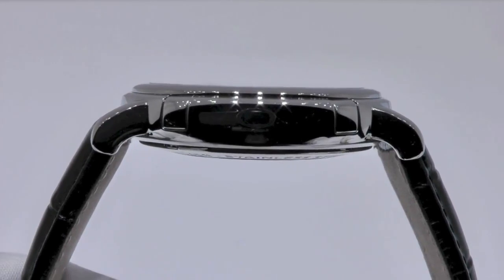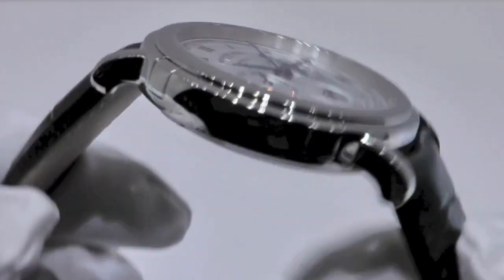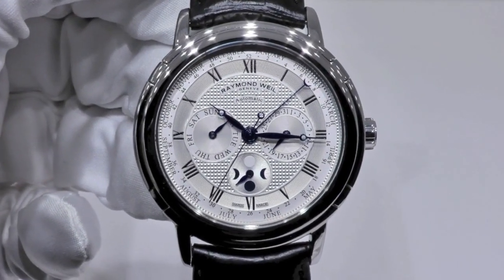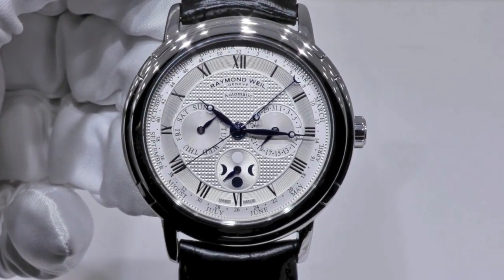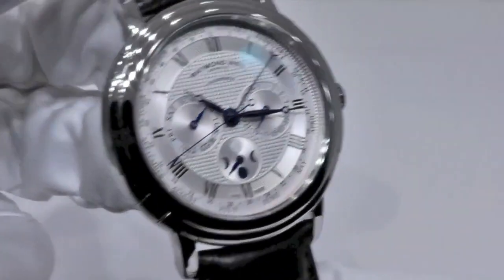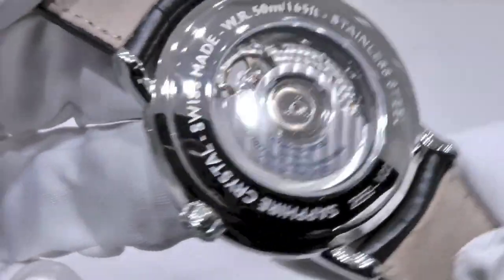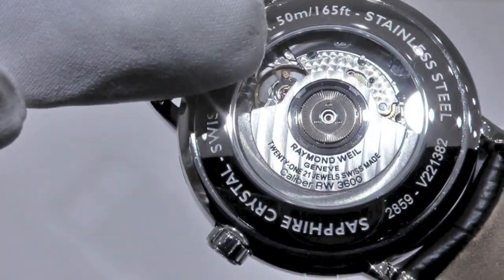The case dimensions are a thickness of 10.85 mm for a diameter of 41.5 mm. The case back features a sapphire crystal so you can see the mechanism, with the balance wheel ticking.